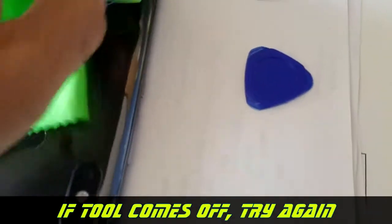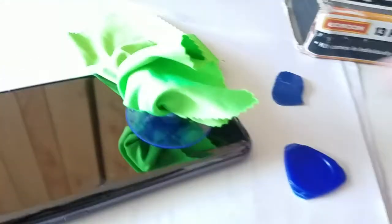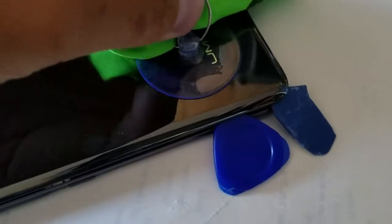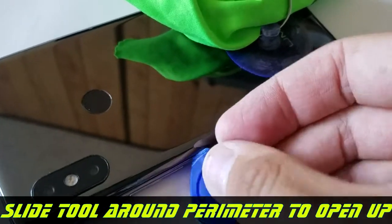Sometimes you may have to reheat it, but eventually you'll get it open. Once the tool is inserted — and the cover is already off so I'm just showing you an example — you want to stick the tool inside as a placeholder. Then grab your second tool and stick it in here. As you're pulling with the suction cup, slide the first tool around. The second tool holds the corner so it won't seal back up — that's the purpose of having two tools.